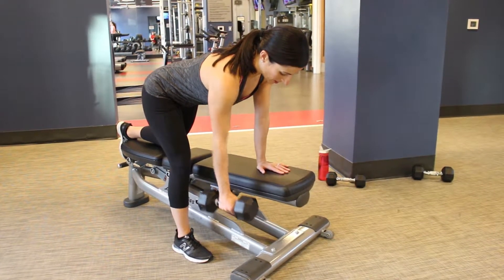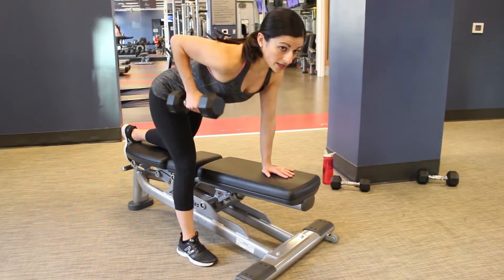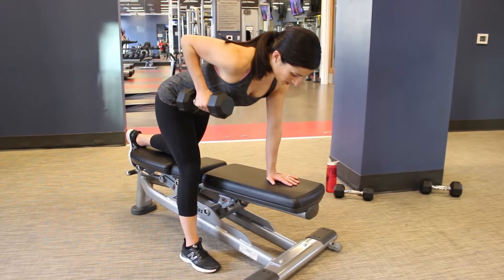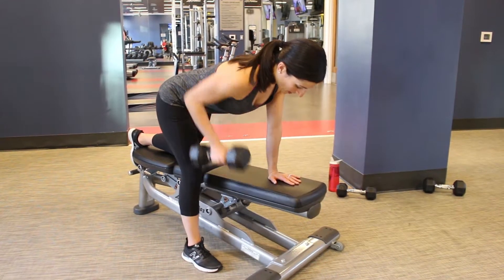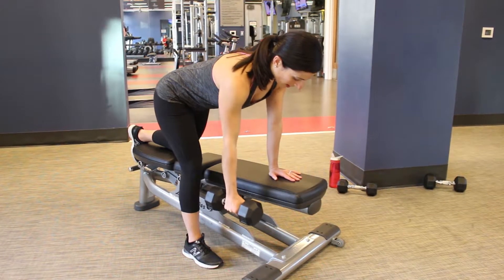You have the weight in your right hand and you pull right on back. The work is right here — you're going to squeeze right at the top, come on down, squeeze at the top, come on down. Your gaze is right at the floor in front of you; you don't want to have your head up or anything. Everything is nice and engaged. You row and you come back.